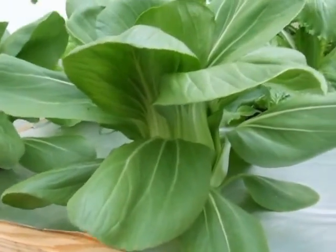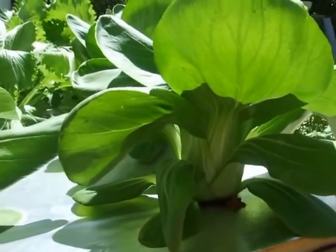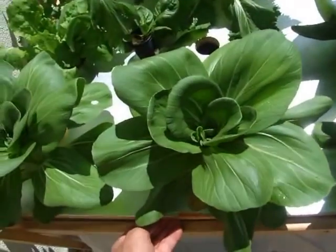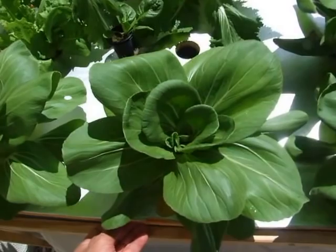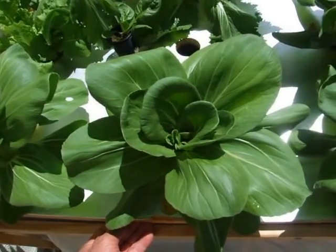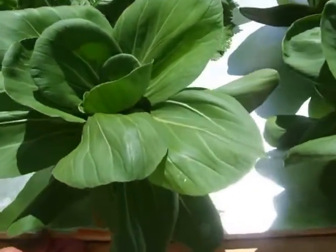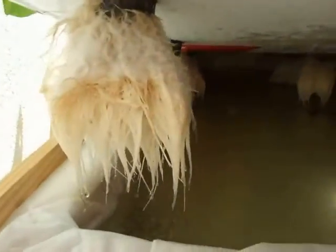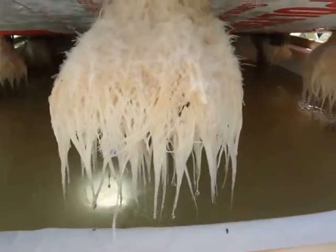These are tiny bok choy — they're meant to be miniature bok choy, but their growth has just been explosive. Tomorrow it will be three weeks that I put these in my nutrient solution. And it's hard to believe, but three weeks ago when I introduced them to the nutrient solution, they only had two leaves and no visible roots. Now I'm going to lift this — look at these beautiful roots, just gorgeous. For the moment I'm not going to actually discuss the solution that I'm growing them in.